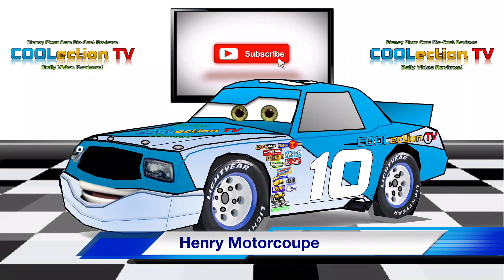Welcome to CoolectionTV. I'm your host, Henry Motorcoop, and today we're going to be taking a look at...